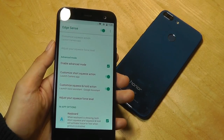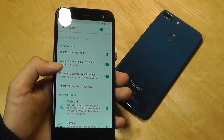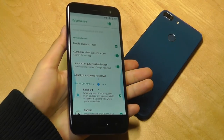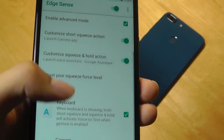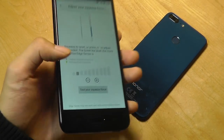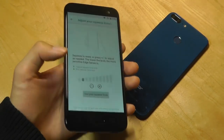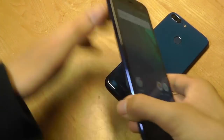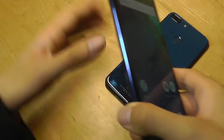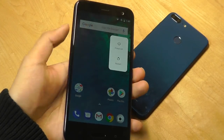Under Edge Sense settings, you can actually customize the app that you want. For instance, this short squeeze right now is set to the camera. I can also have a long squeeze, which is for the assistant — so I can long squeeze right now, and it's going to pop up Google Assistant. And I can also adjust the squeeze force level. This is a calibration measure when you first get the phone, in the form of a threshold that you have to pass in order for the phone to recognize it as a proper squeeze. The good thing is if you have a soft carrying case — which HTC also includes in the box — you can still access the squeeze features because it's soft enough for the pressure to still be applied without any issues.